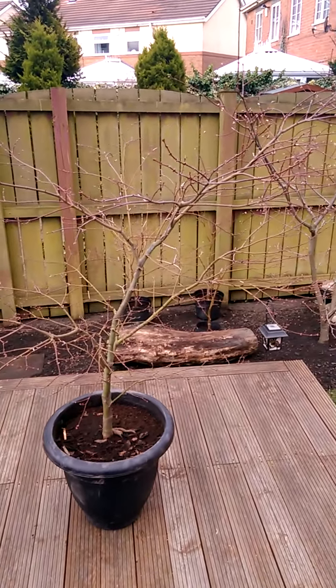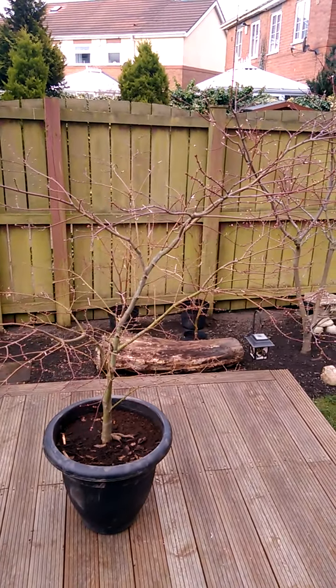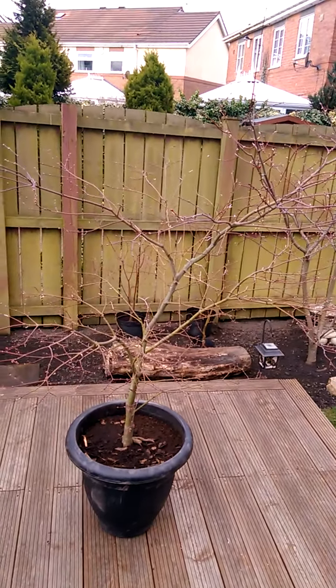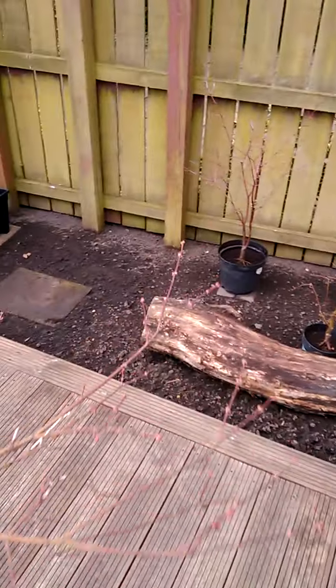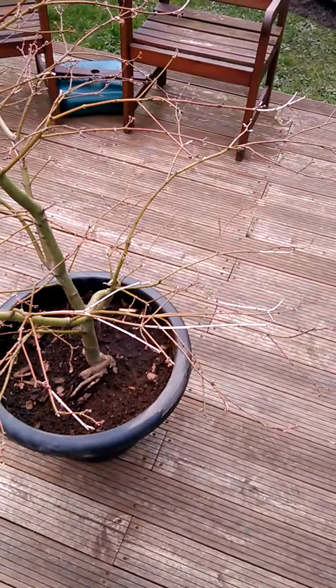Some mycorrhizal root powder was sprinkled on the root ball. I'm just going to thin the tree out a little bit, prune back some of those longer branches, and just help the tree recover. I've noticed it's picked up a little bit of dieback over the winter and possibly a little bit since its repot, so that's easily spotted and easily pruned off. That's a good place to start — going around the tree removing all the little bits of dieback just gets you warmed up ready for pruning.